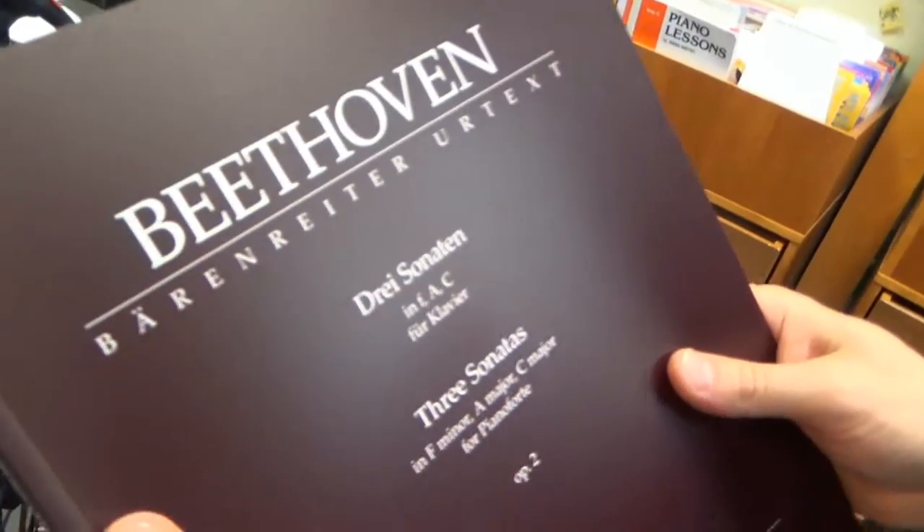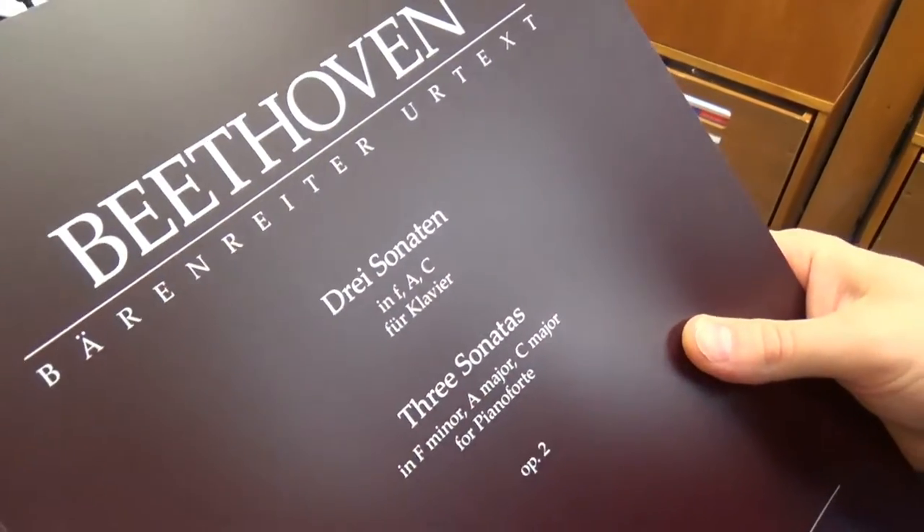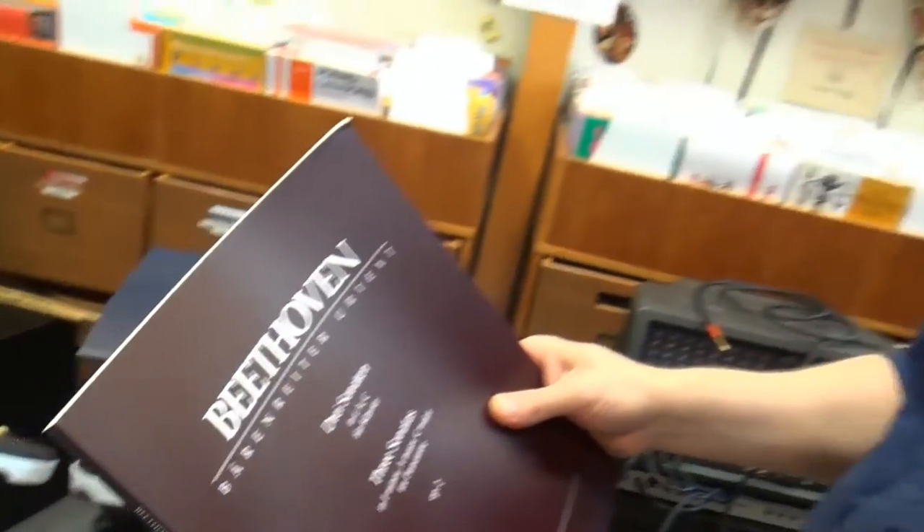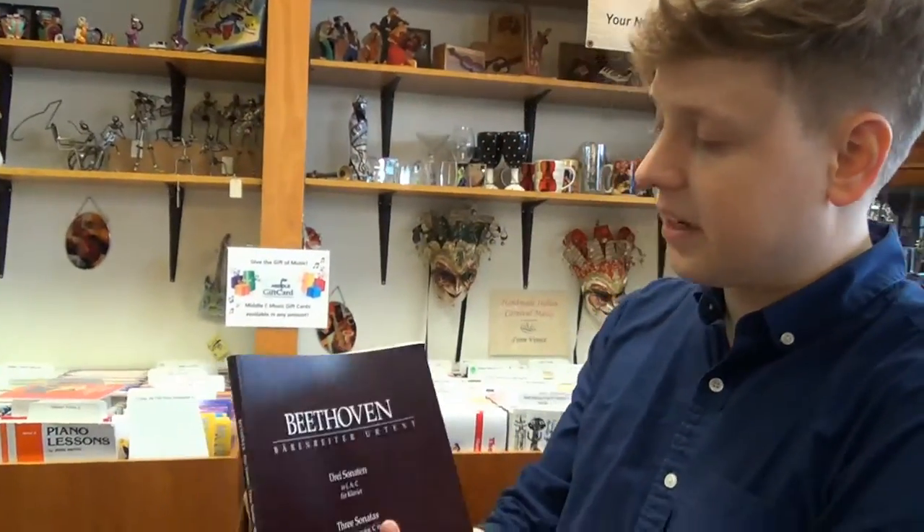Next, we've got Beethoven — three sonatas for piano: F minor, A major, C major, Opus II. Some nice early Beethoven, building up on Baron Rider's Beethoven catalog.